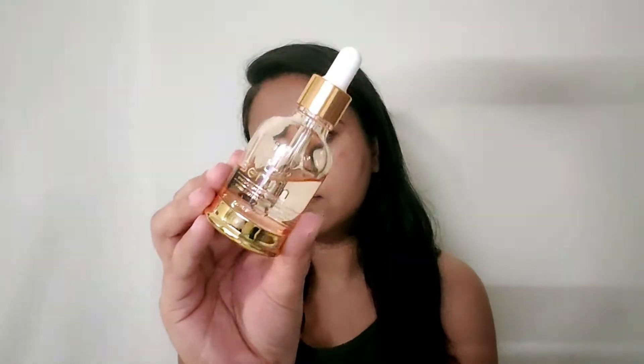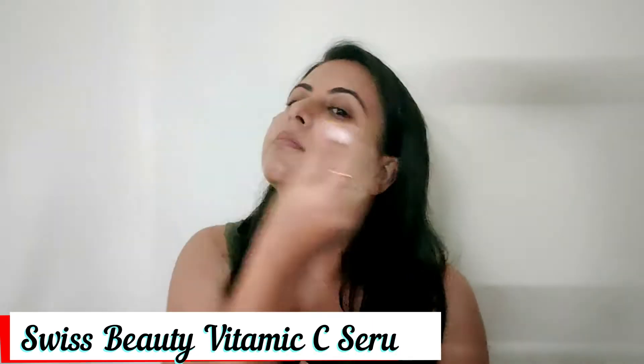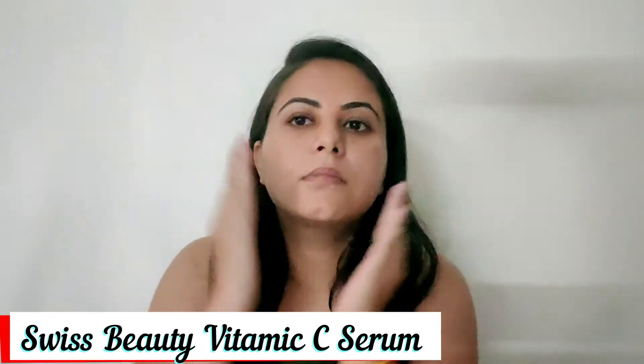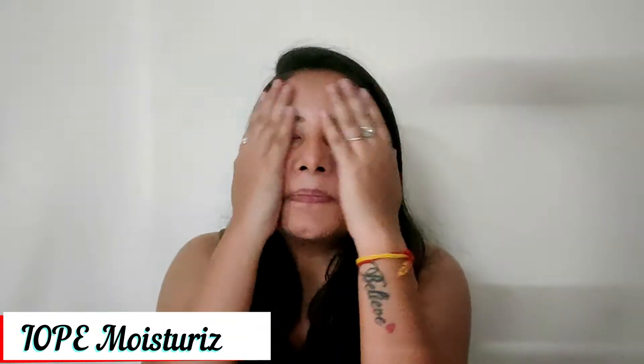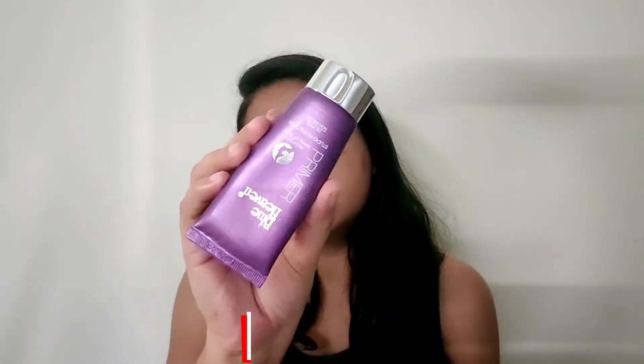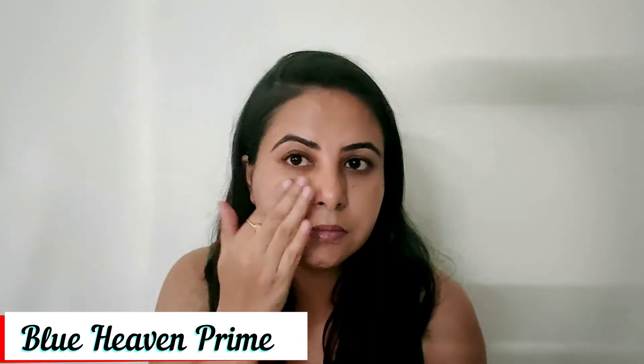If you want to know how I made this look, please continue watching. To start with, I'm using Swiss Beauty's Vitamin C Serum — I will apply it properly. After that I'm using a moisturizer from the Korean brand IOPE, then I've used a purple lip balm. I will mention all the products on screen and in the description box.